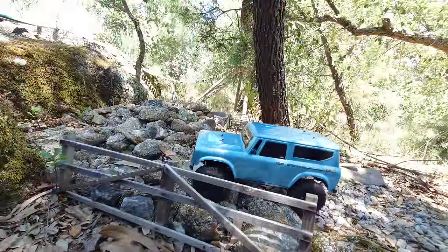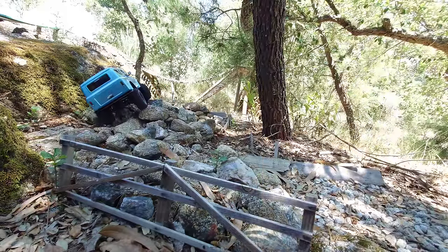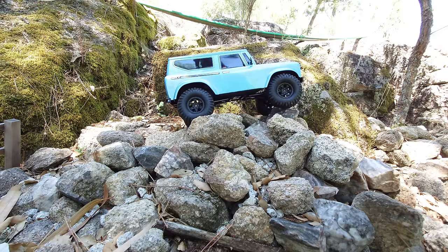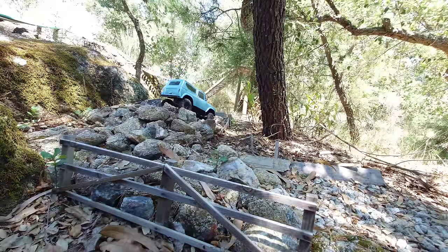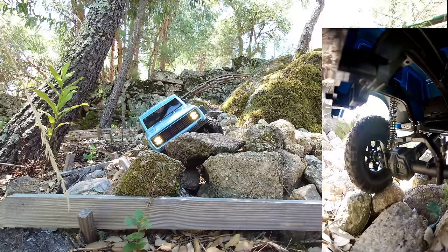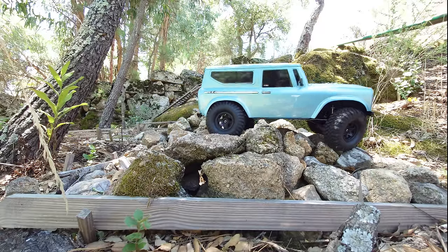This next obstacle is very tricky — big boulders where you need good technique to avoid scraping the body or chassis. The car hits a dangerous angle but we recover it. It struggles a little in the first part, slipping at one point, but it clears it. The second part involves a curve with big boulders and dangerous angles — you could tip it over — but the car is capable enough to clear this one as well.